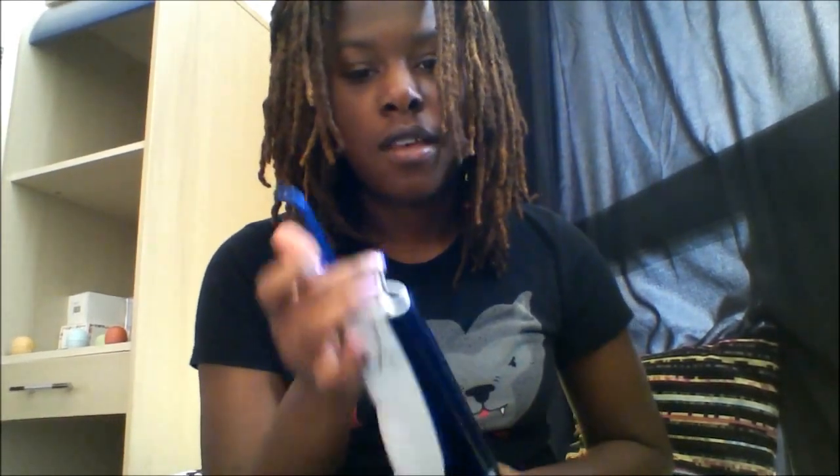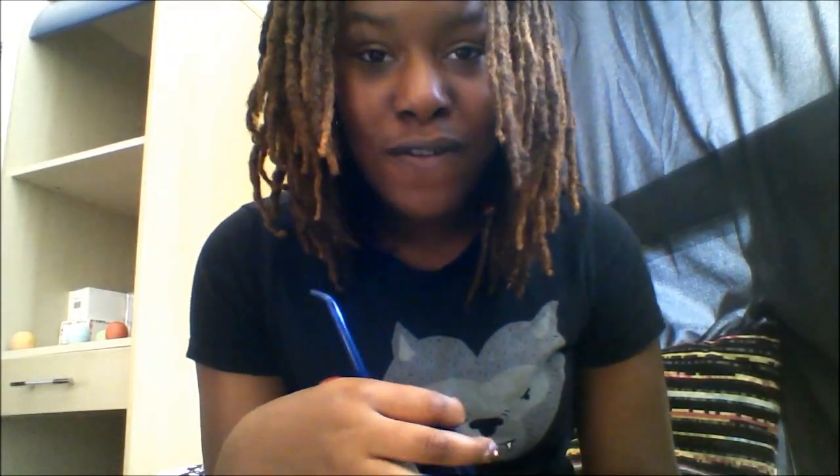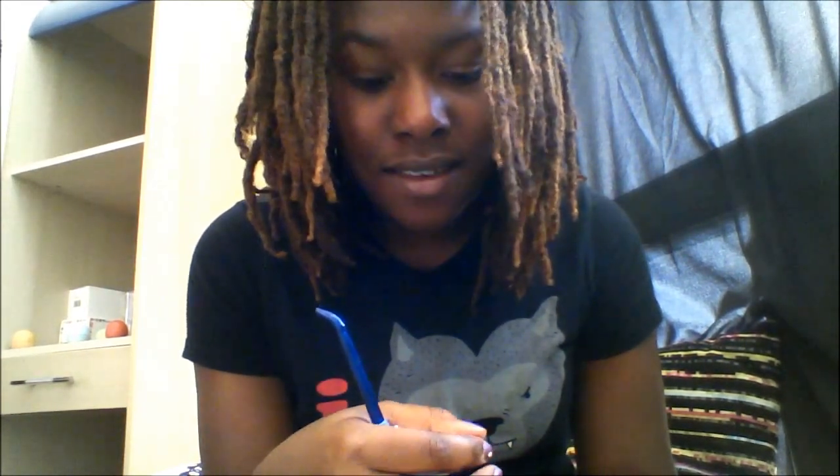To use it, you fill the blue part with water, open it up, put the water in, and press the button. You put it in your mouth and go through all your teeth — but be careful because it can really hurt if you put it under your tongue. You'll find food in your mouth that you didn't even know was there. It's a little pricey but it's definitely worth it.